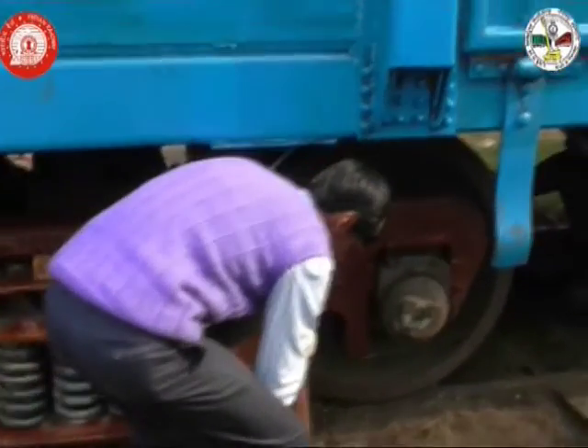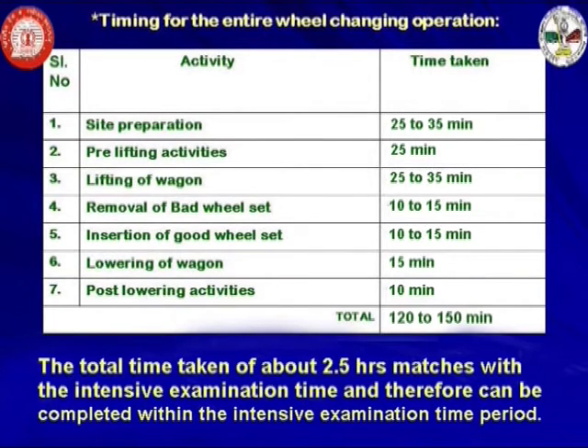The entire process of in-situ wheel changing through in-situ wheel changing equipment developed by Jamalpur Lokomotiv Workshop is completed with great success. Timing for the entire wheel changing operation comes to about two and a half hours: site preparation 25 to 35 minutes, pre-lifting activities 25 minutes, lifting of wagon 25 to 35 minutes, removal of bad wheel set 10 to 15 minutes, insertion of good wheel set 10 to 15 minutes, lowering of wagon 15 minutes, post-lowering activities 10 minutes — a total of 120 to 150 minutes, precisely about two and a half hours. This total time matches with the intensive examination time and therefore can be completed within the intensive examination time period. Thank you.